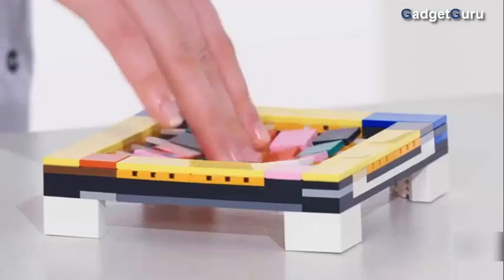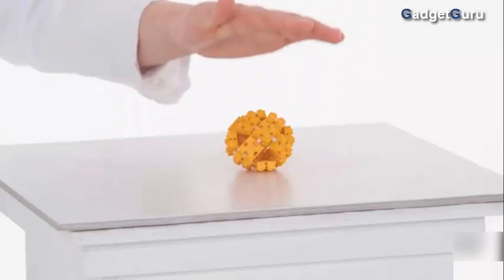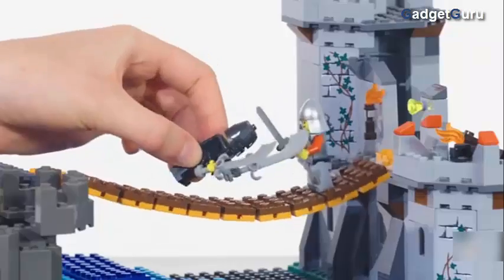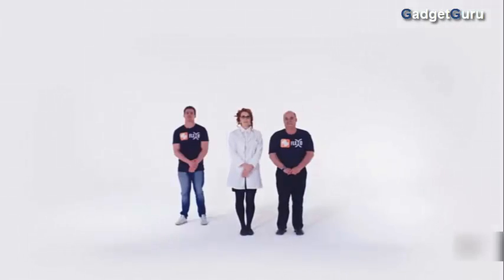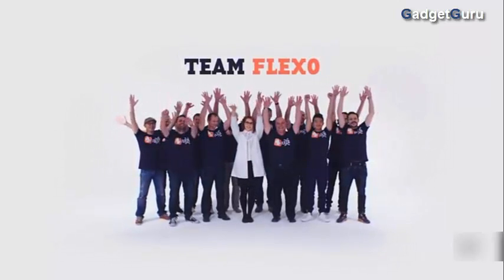Flexo is an add-on to regular construction bricks, designed to add to the experience and creativity that regular construction bricks allow. It allows you to, for a very small investment, basically add twice if not three times the functionality to the existing brick collection you already have. New ideas and uses are coming up every day with Flexo — it can provide rigidity, flexibility, stored energy, playability, and even blingability. We love construction bricks and we love what we can build with them. We want to add to that with the release of Flexo.